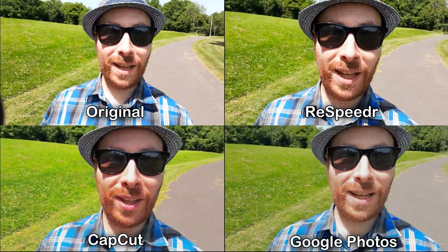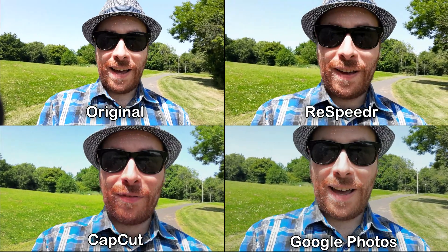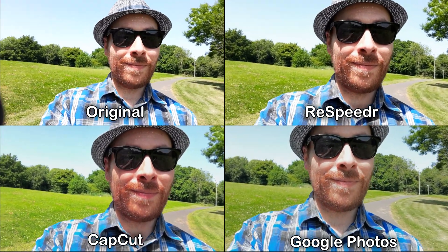Okay, that was the bottom of the hill and now back on the path. Let's see how that fares.